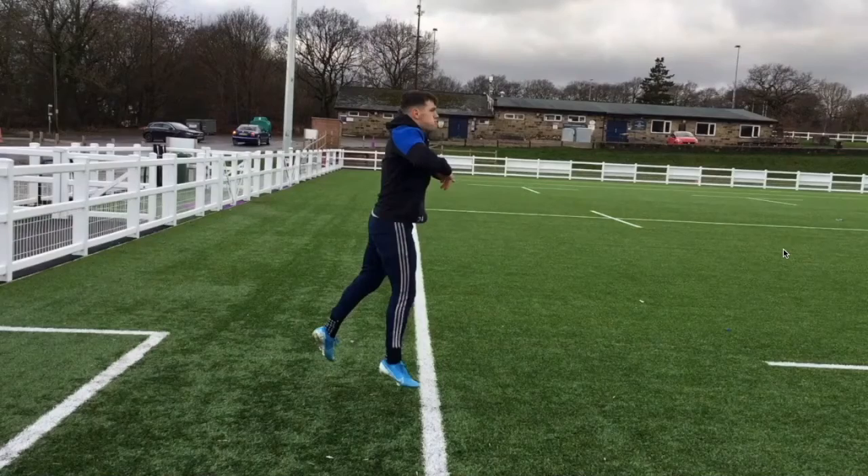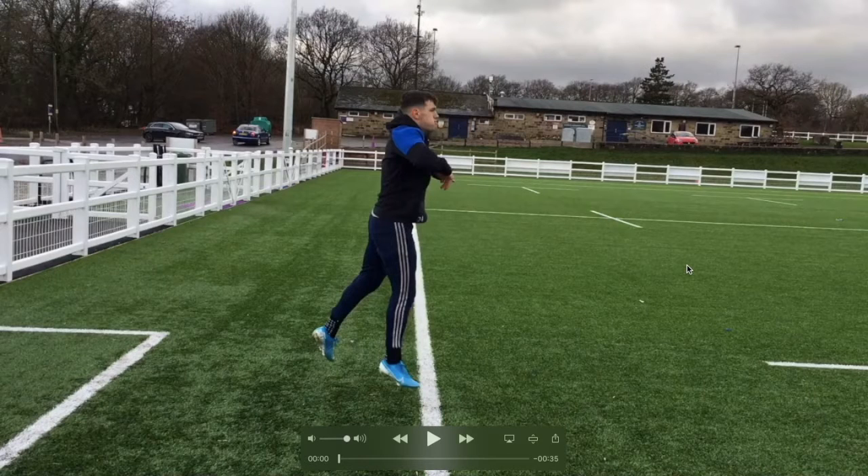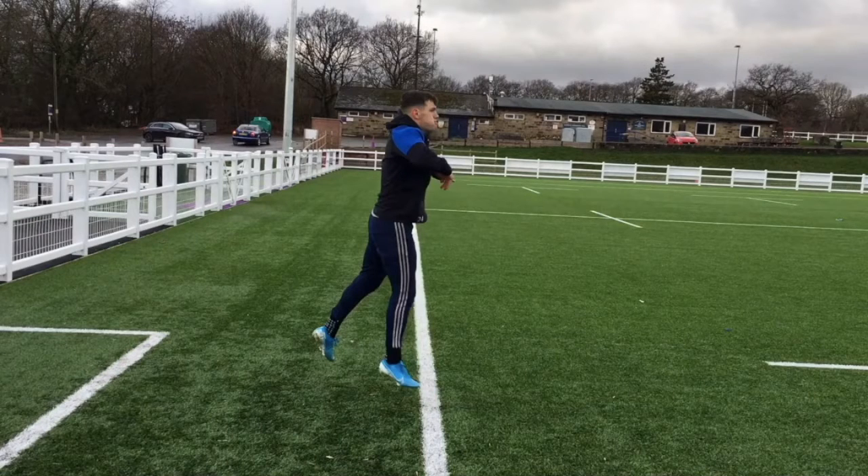If we're going to address projection, we need to make sure that our exercises have some really specific components to them. First and foremost, they need to be explosive actions from a static start and possibly entail a split position, because ultimately that's where he's going from — a static start in a split stance two-point position. They need opportunities to address projection angle, then layering some switching and reactivity so we can really piece the puzzle together as a whole.